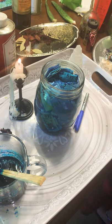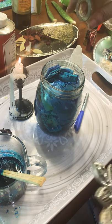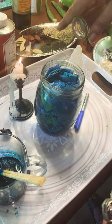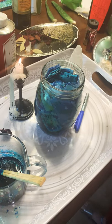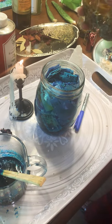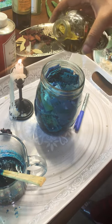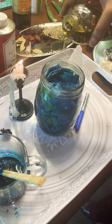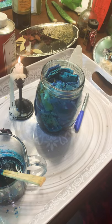Then I'm going to add - which one is this? This is the protection potion. This is my ancestral potion I use when I'm giving offerings to my ancestors. Then we have some love potion.